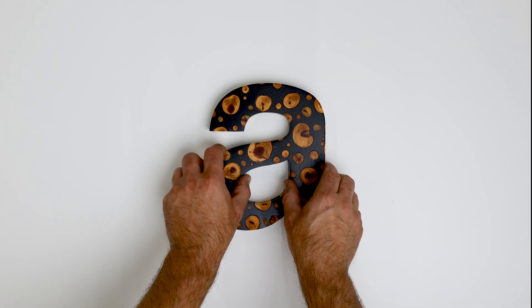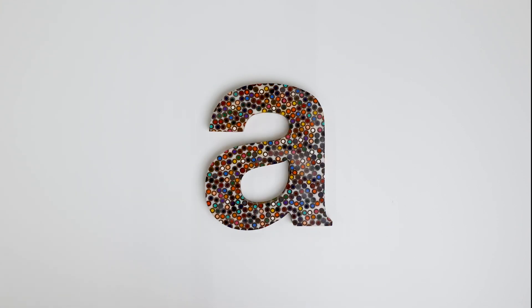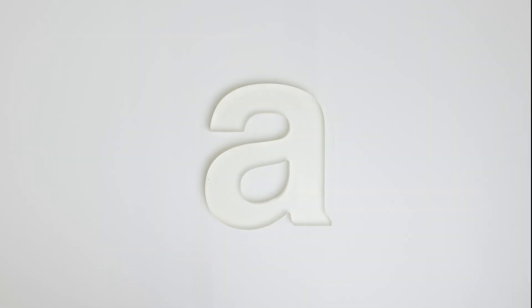And so this is what it looks like when it's all finished. You could also use colored pencils or just keep it pure.